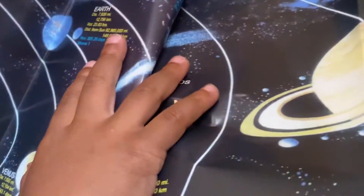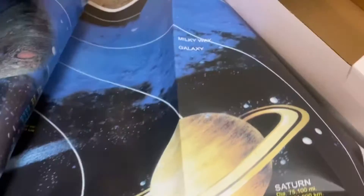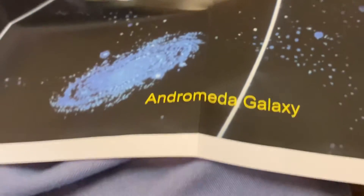Then there's a star map. The star map has Uranus, Mercury, asteroids, the Dermina Galaxy, the Milky Way Galaxy, Neptune.